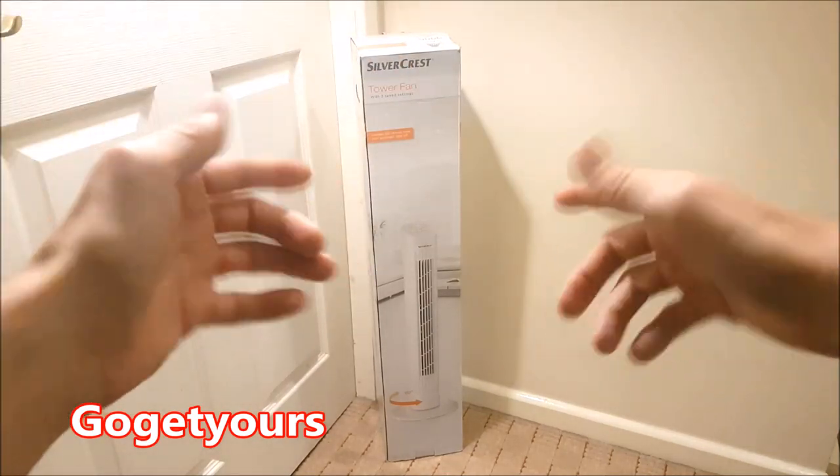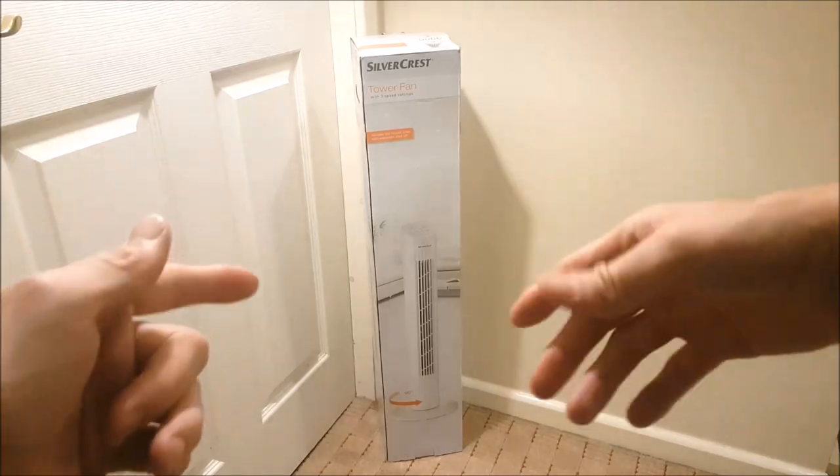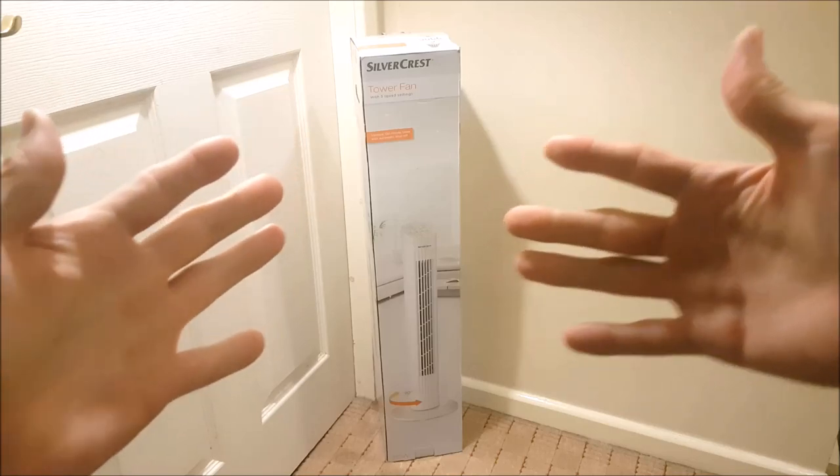Hello guys and welcome back to my channel and a brand new video. Today we're going to be unboxing and reviewing this tower fan from Silvercrest. Want to know if this tower fan is any good? Stay tuned to find out.